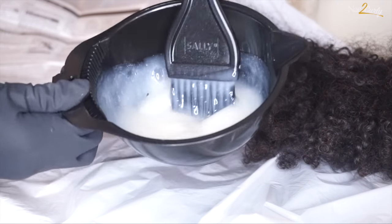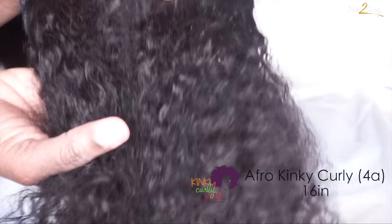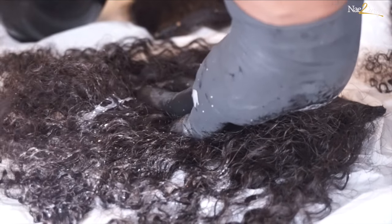This hair is about a year old and I finally decided to color it. I'll be using Kiki Curly Yaki's Afro Kiki Curly texture — this is a 16-inch clip-in, and I will be coloring about four or five clip-ins in this tutorial.